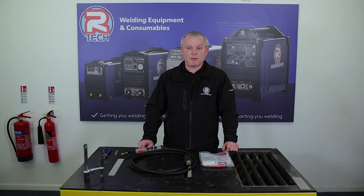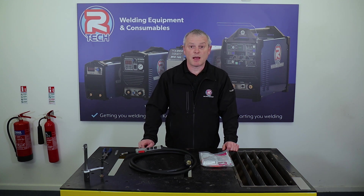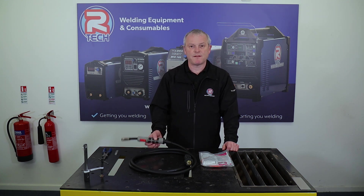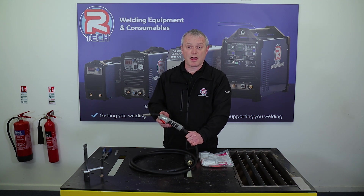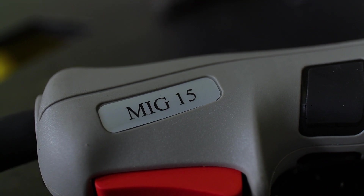Hello everyone, it's Mike from RTEC Welding. Today we're going to be changing a wire liner in a MIG torch. This is an MB15 torch, which comes as standard on our ever popular MIG 180. It is an MB15 tubber torch.